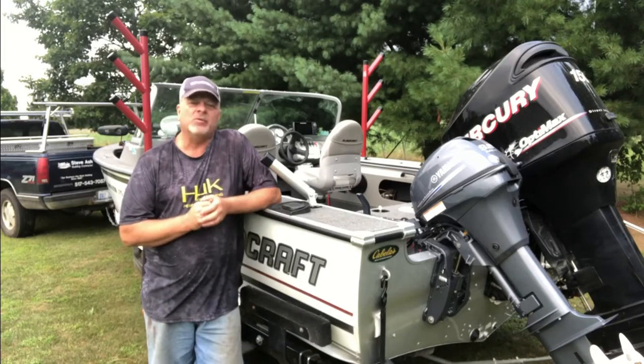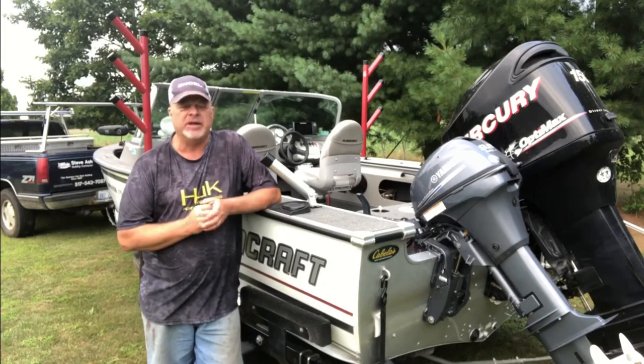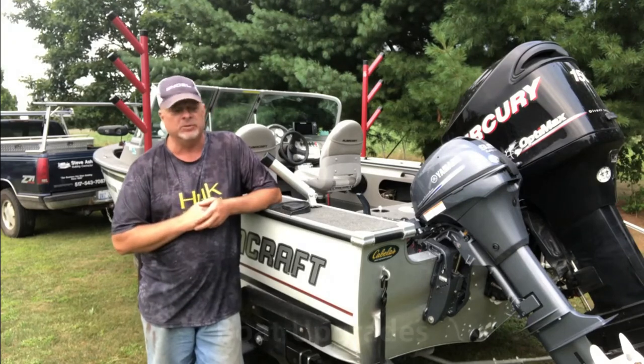Hi everybody. Today I want to show you some upgrades that I've made to the Hall & Ash Alumacraft boat.